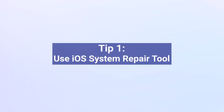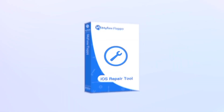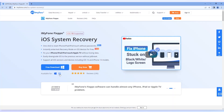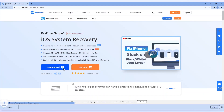Tip 1: Use iOS System Repair Tool. Since this is a typical iOS-related problem, the first method you can consider is to use a professional tool. The tool I'm going to introduce today is iMyPhone FixPo, which can solve almost all iPhone problems in simple clicks with positive results. You can go to the official website of iMyPhone FixPo and download it to have a try with me.